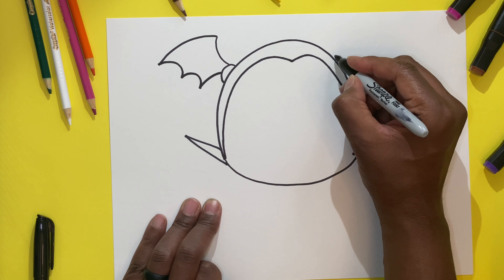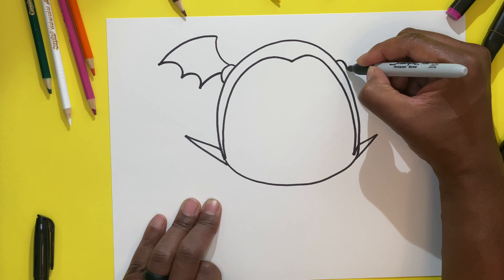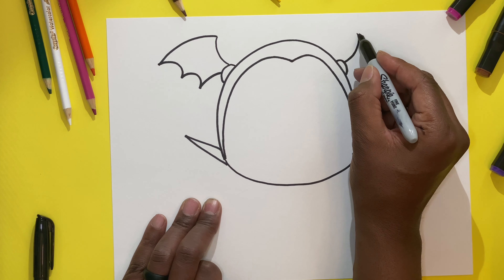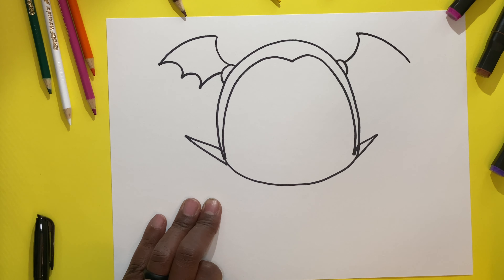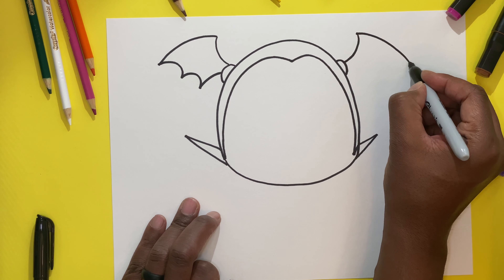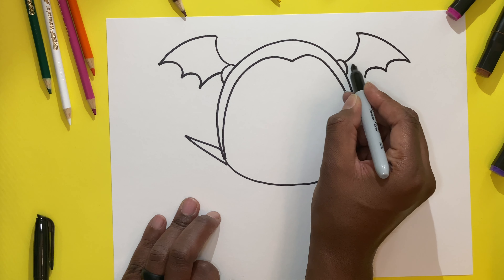So now what we want to do is come on the opposite side and make another small little circle. We're going to take that circle and make another half C, but we're going to flip it. So we go up — half C. Now we're going to make another half C but going to the right, starting from the top and going down. Then we're going to make two upside-down U's — one, two — and then make the big upside-down C at the very bottom.